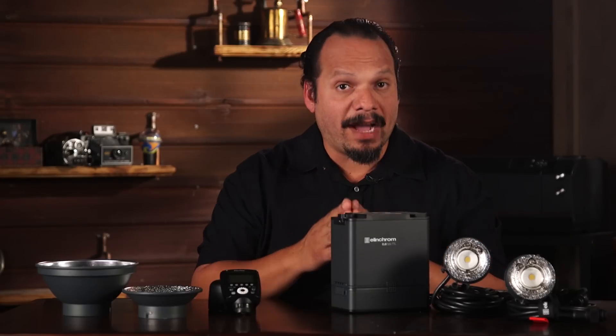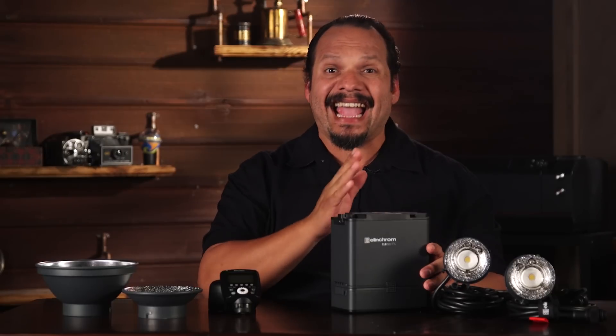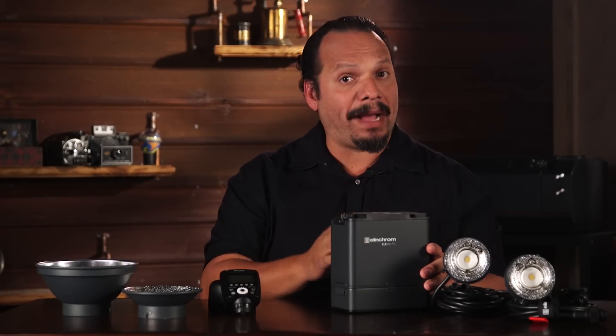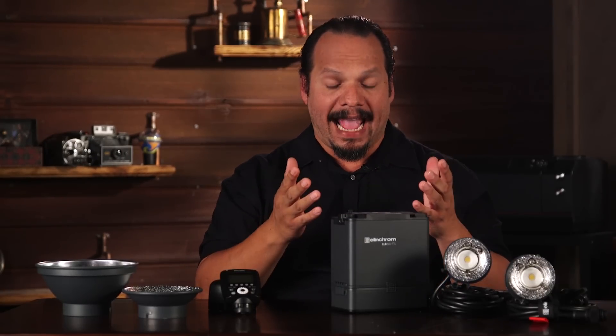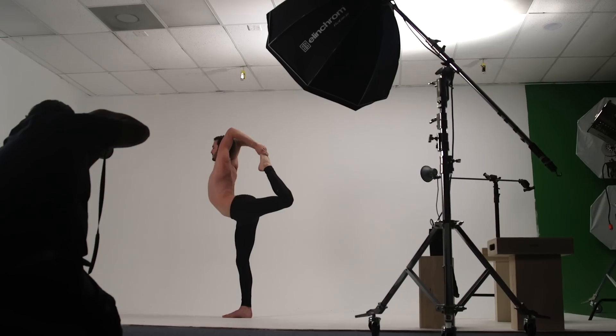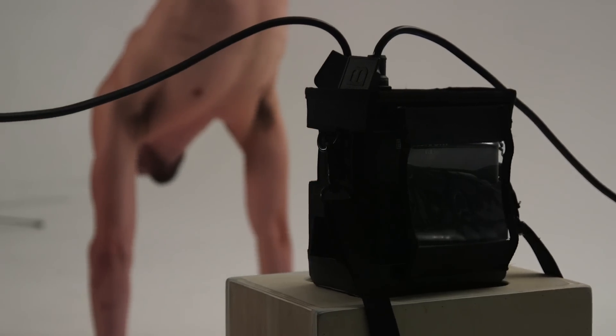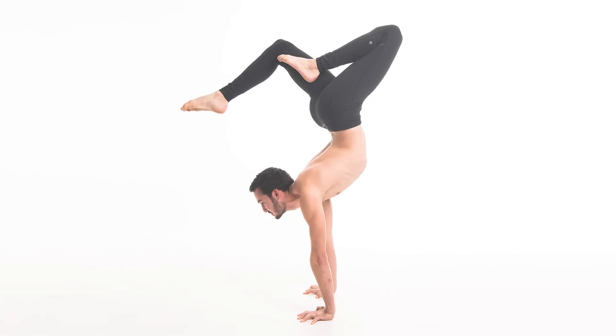Speaking of powerful, you have a unit with 500 watt seconds — powerful enough to overpower the sun — and it delivers 400 full power flashes on a single charge. At full power, it can recycle in two seconds. You want a light that gives you a good bang for battery life and doesn't waste time waiting to recycle. You don't want to miss a thing, and this helps.